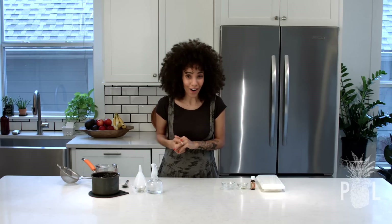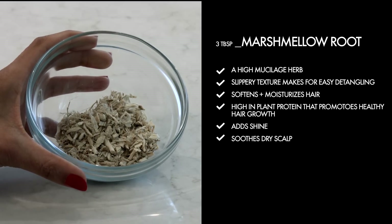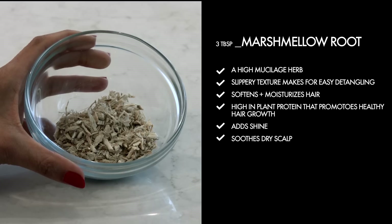The ingredients you're going to need are three tablespoons of marshmallow root. Marshmallow root is a high mucilage herb. Its amazing slippery texture makes for easy detangling, softens and moisturizes hair, is high in plant protein that promotes healthy hair growth, adds shine, and soothes dry scalp.